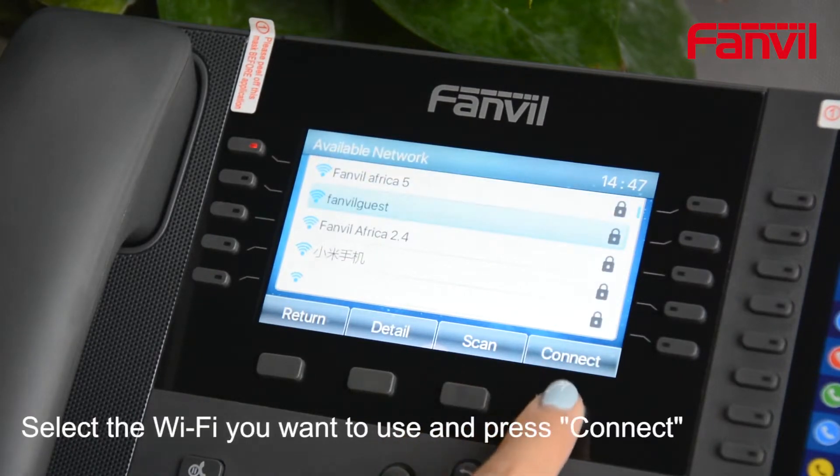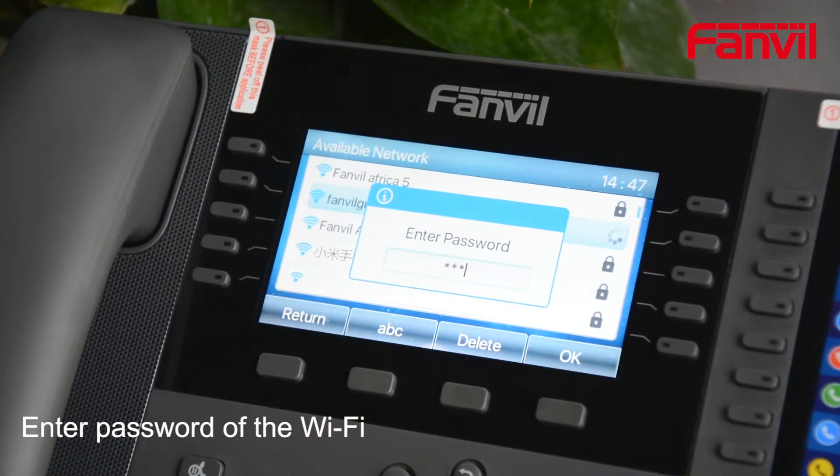Select the Wi-Fi network you want to use and press Connect. Enter the password of the Wi-Fi.